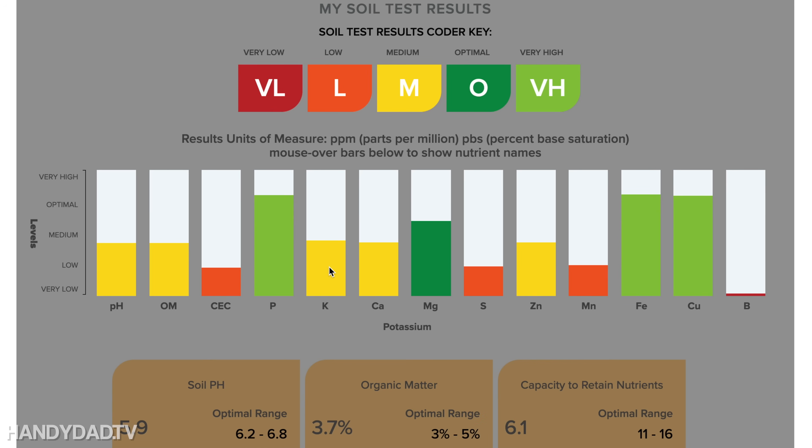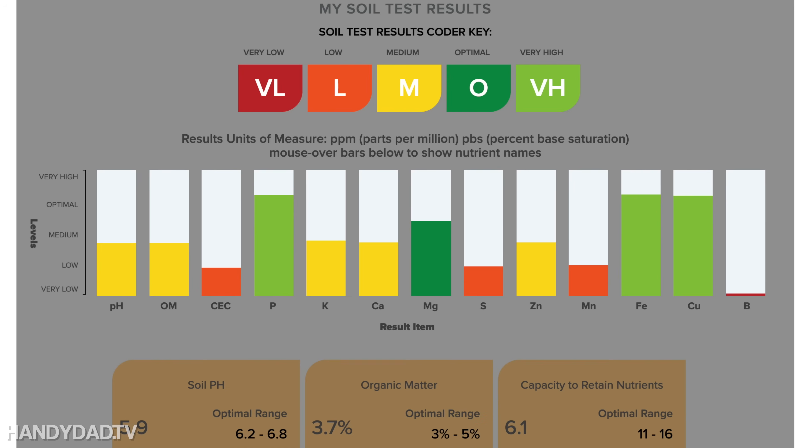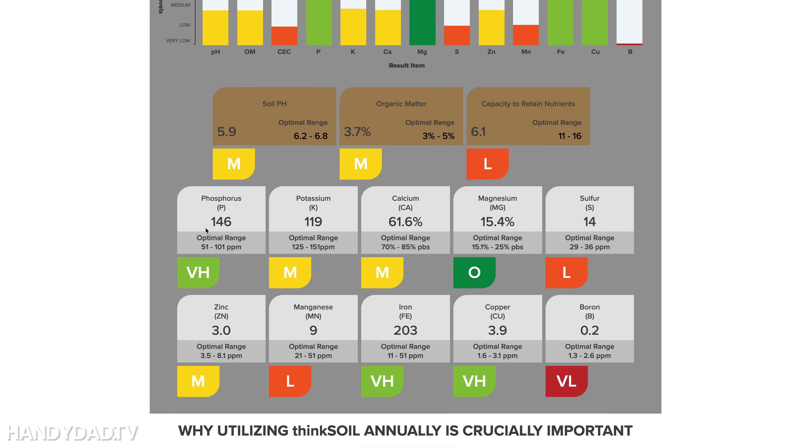Interestingly, there's no nitrogen test listed at all in Think Soil. One notable discrepancy: Think Soil says my iron is very high, while Soil Savvy told me my iron is very low. That was interesting to me. Think Soil also says copper is very high and boron is low. Scrolling down gives you the full scientific analysis of all the tests.